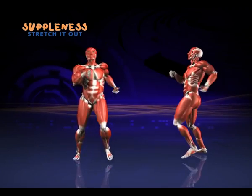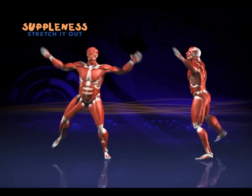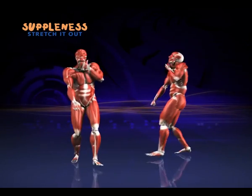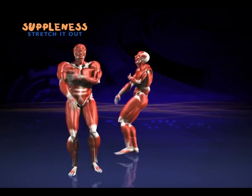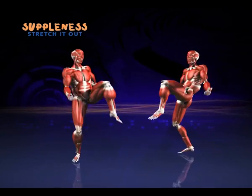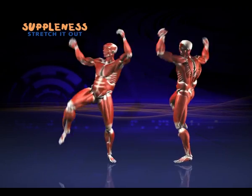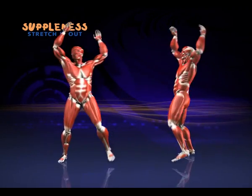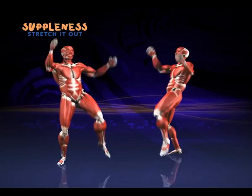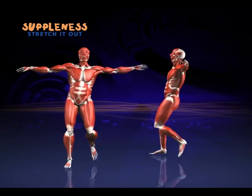And back to march. Back to the sidesteps. And both sides. Now, double-time. Let's try the mambo again and cha-cha-cha.